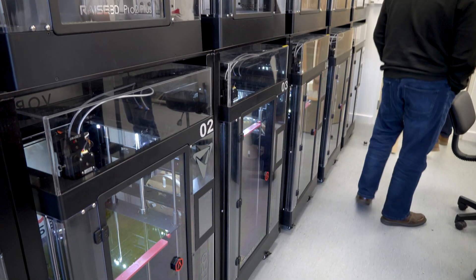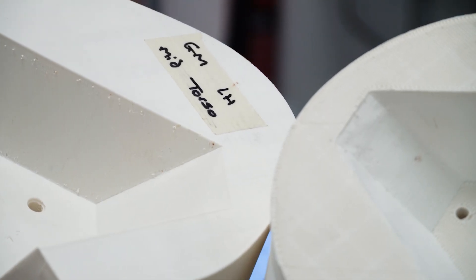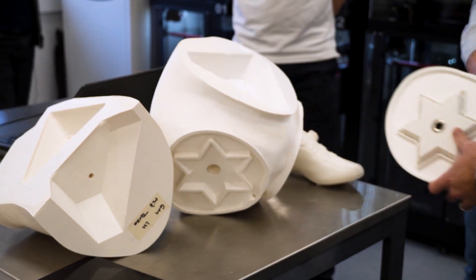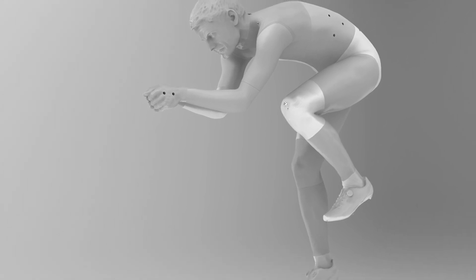These suits are made directly from the scan — it's not measurements that are taken, it's the physical data that's being used. This scan will also be used, if chosen, to 3D print a life-size mannequin of the athlete. The benefit is we can then find even more minute changes in drag differences on certain panels of clothing, because this mannequin can test infinitely without getting tired.